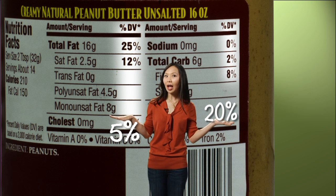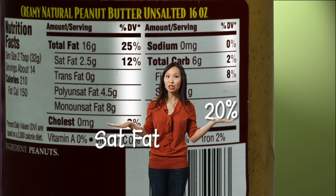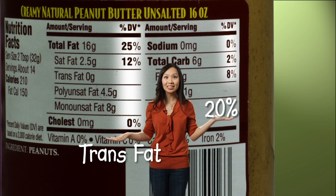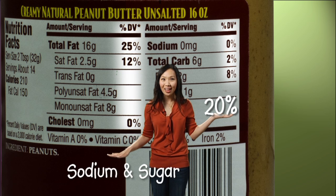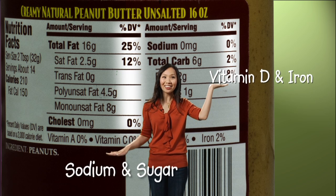So what nutrients do we want to keep low, and what nutrients do we want to keep high? We want to keep saturated fat, trans fat, cholesterol, sodium, and sugar low. And we want to keep fiber, calcium, vitamin D, and iron high.